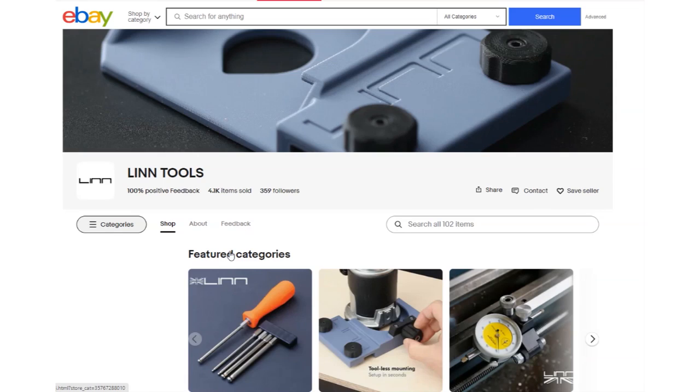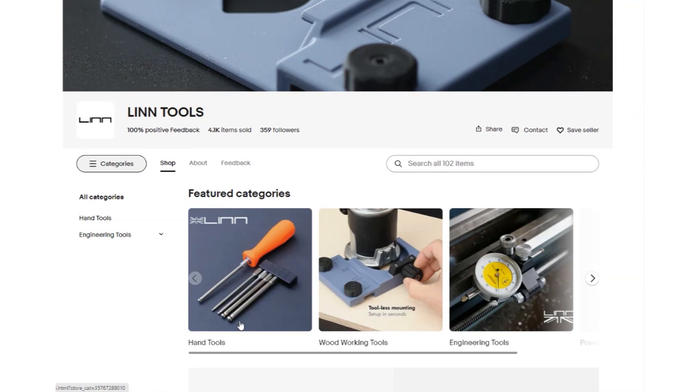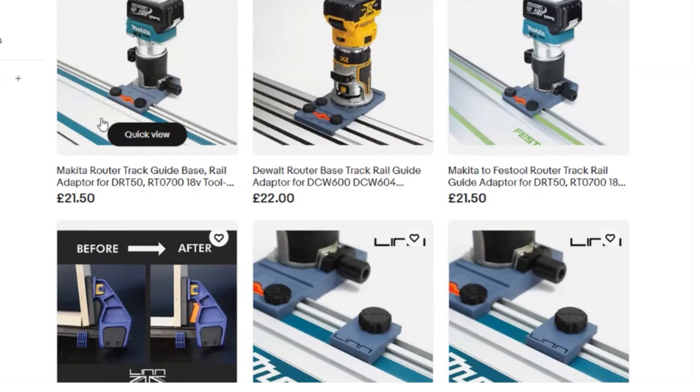So I had a look at their eBay store and was quite taken by them. Since I was reviewing this product I looked into what the company was about. It's called Lintools — a UK-based startup with a couple of guys running it, essentially developing these niche, clever little products that fill different needs in the market. They've got allen key wrenches with changeable ends, woodworking tools like a guide base and router adapter for Makita and DeWalt — quite a few neat little products.